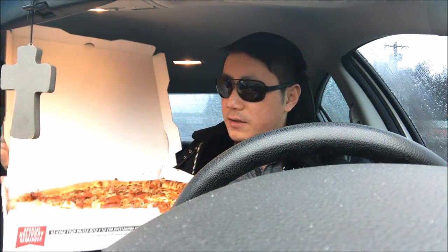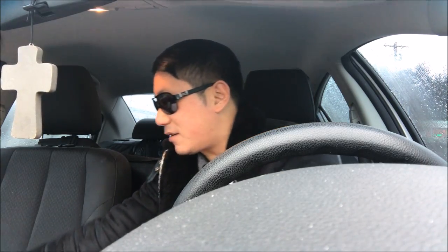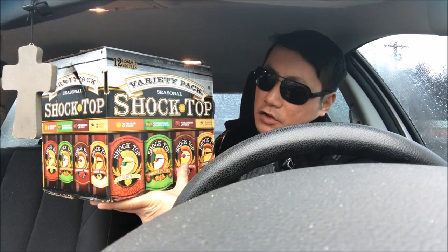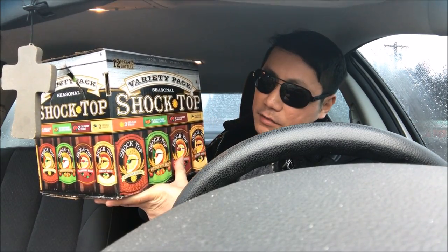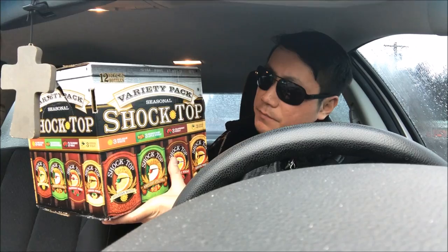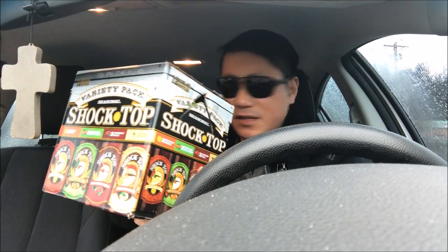So yeah, I hope you guys enjoy the review. And actually, I have something else I'm bringing to the party in addition to this large pizza. I'm bringing this 12-pack of Shock Top variety pack — 3 Belgian White, Honey Crisp Apple Wheat, Cranberry Wheat, and Ginger Wheat. I think this was like $16.49.